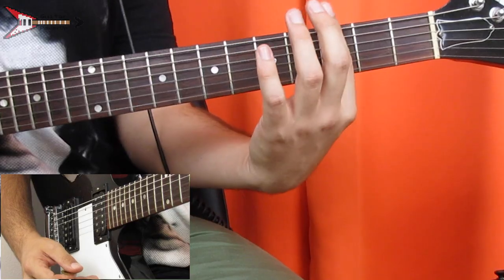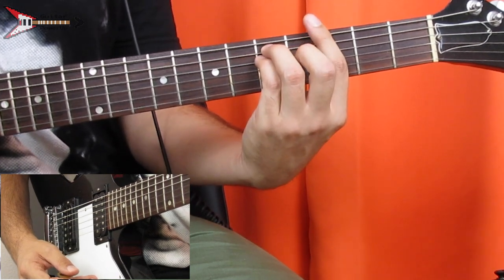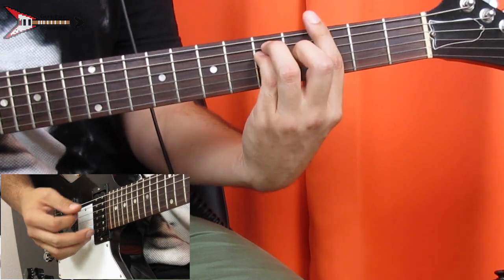This entire song is made up of four chords, first of which is a G major bar chord. You're gonna bar the third fret with your pointer finger, place your ring finger on the fifth fret of the A string, your pinky finger on the fifth fret of the D string, and your middle finger on the fourth fret of the G string.